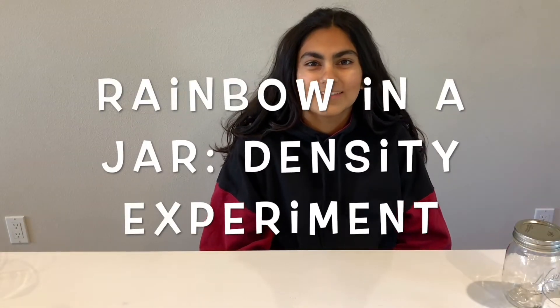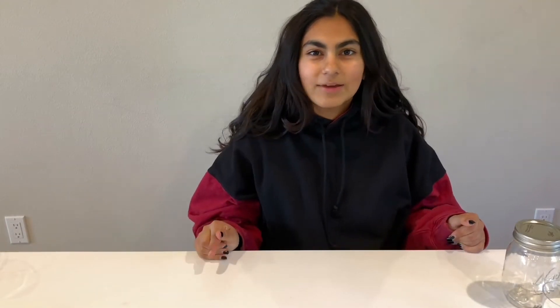I hope you enjoyed that experiment — let's go on to the next one. It's called a rainbow in the jar density experiment. In this experiment, we're going to be exploring density by learning how to layer sugar water to make a rainbow. Before we start, let's go over what exactly density is.